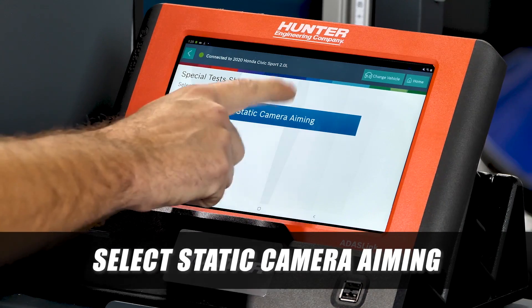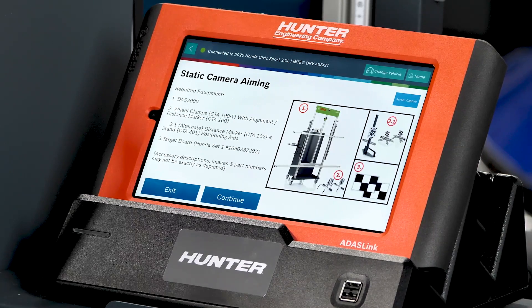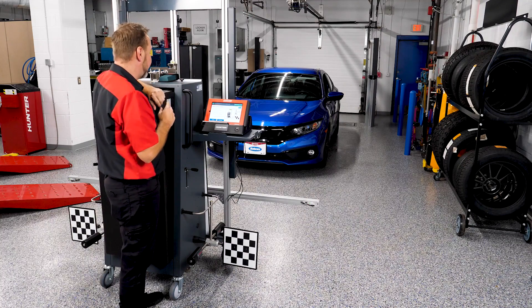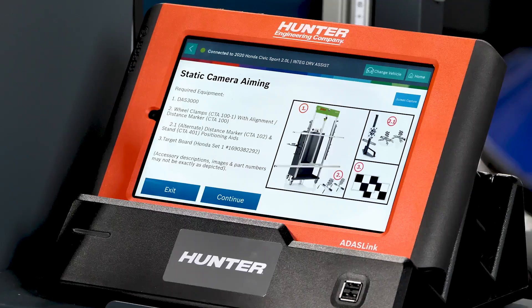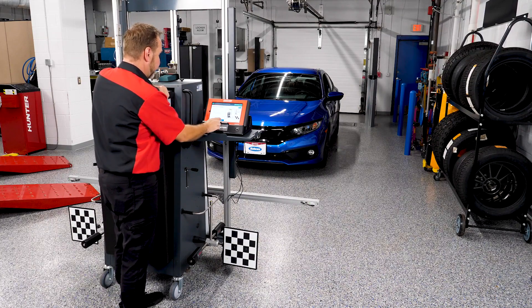We're going to select static camera aiming. As we've seen in previous videos, the system will walk us through exactly what we need and how to do it step by step. The required equipment is our DOS 3000 rack, wheel clamps, a distance marker, and target board set Honda 1. We have all of that ready to go.